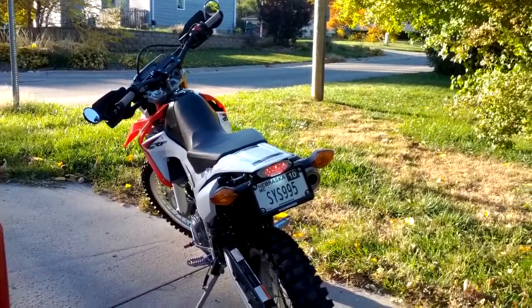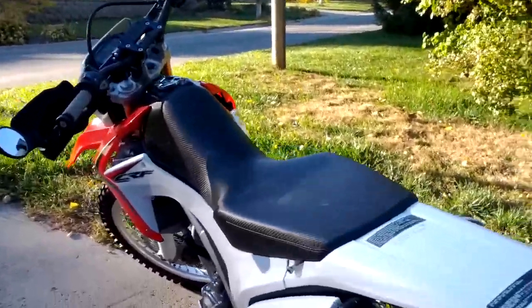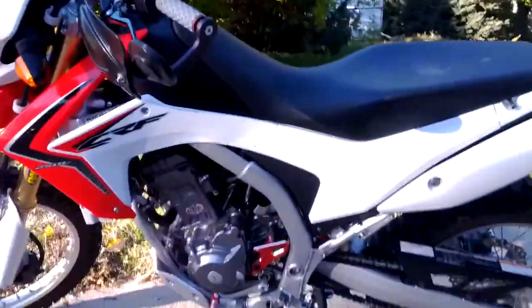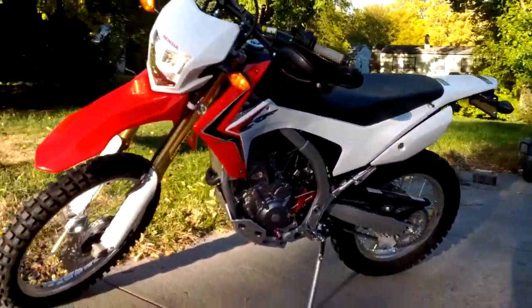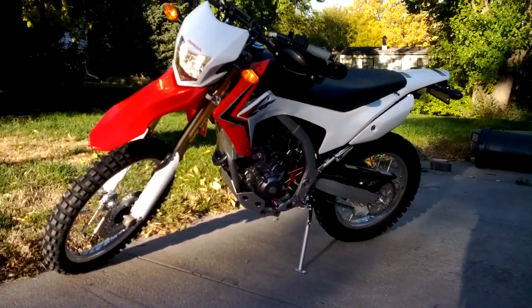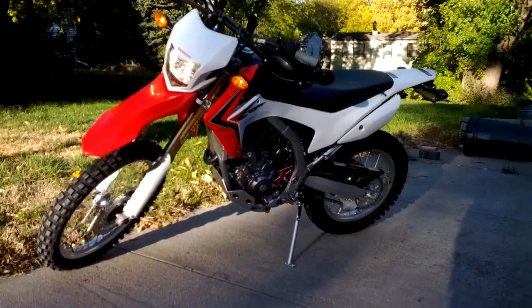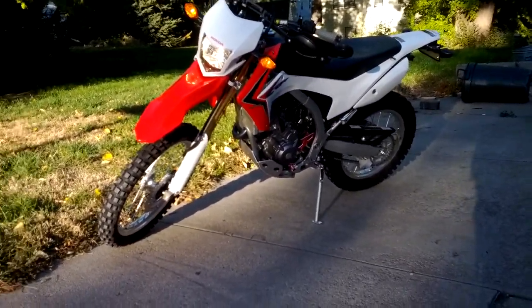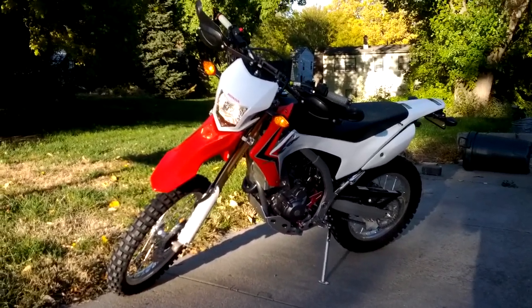At idle I think it sounds the same as it did before — I really can't tell much of the difference yet. Anyway, there was the initial start and I'll let it warm up for a couple minutes and take it for a ride.